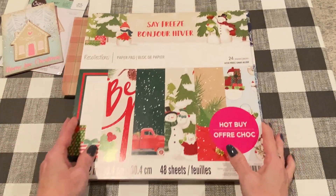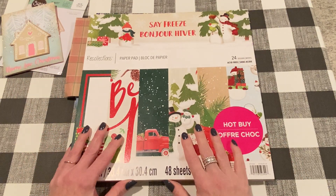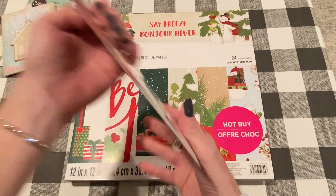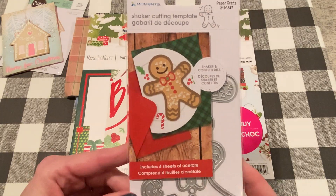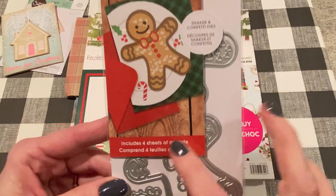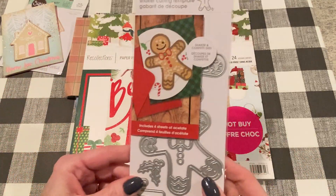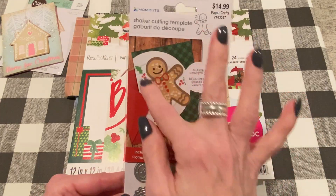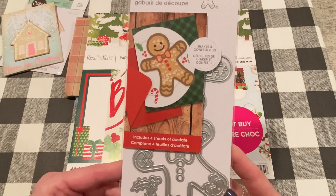The next one uses this paper pad, which is Safe Freeze. This was also in my previous flip through video. I used another new die set from Hobby Lobby — this one is from Mementa. It's a shaker gingerbread, and this one was really cool. I didn't realize it when I hauled it, but it does include four sheets of acetate, which is really nice. You can run it through your die cutting machine with the background die and it cuts out a gingerbread-shaped acetate piece for you, which makes making your shaker a lot easier.